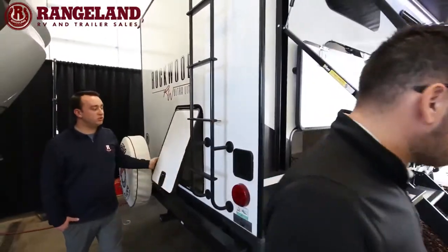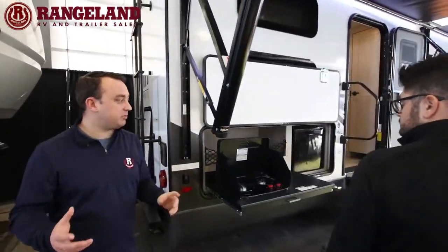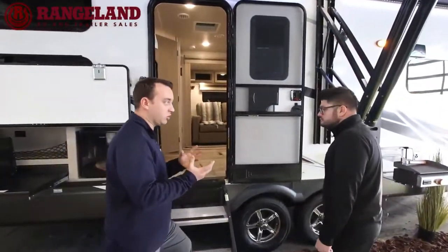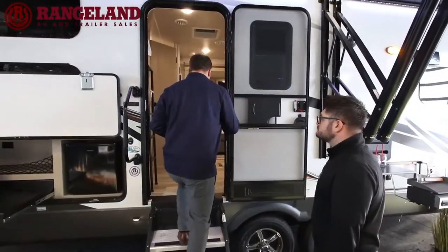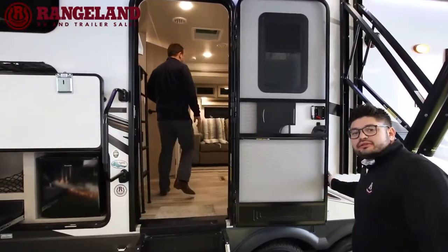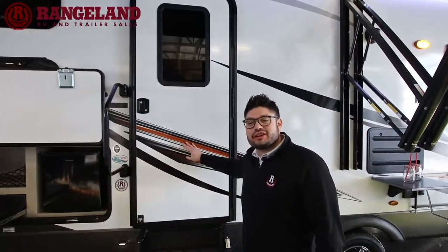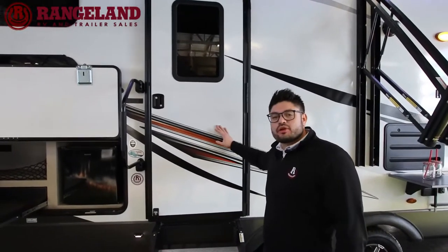With Rockwood, when you get to the campsite, all of your slide-outs and awnings can be controlled from your phone — that's a new feature they've come out with. Also, the entry door has a friction hinge rated to handle roughly a 30-kilometer wind, so you don't have to worry about the kids slamming it.